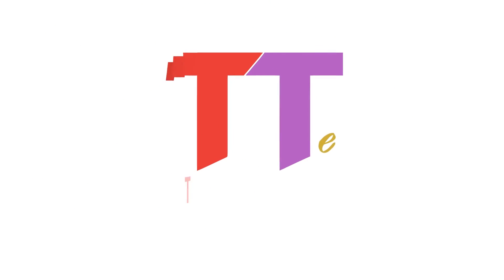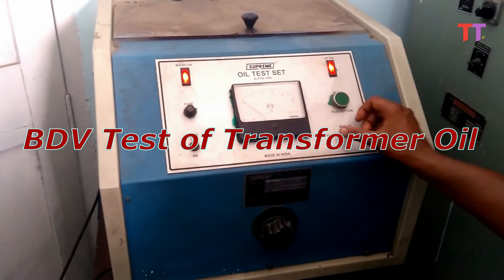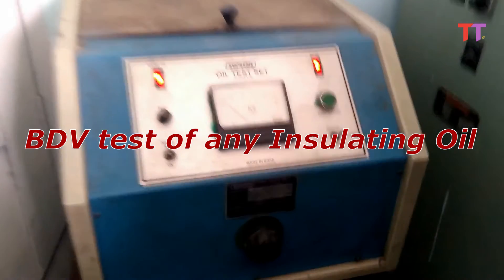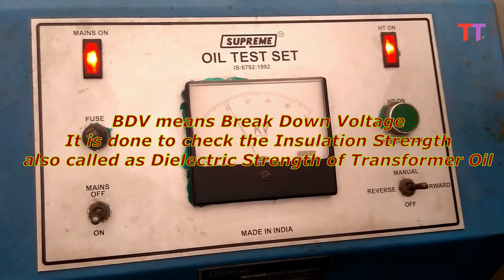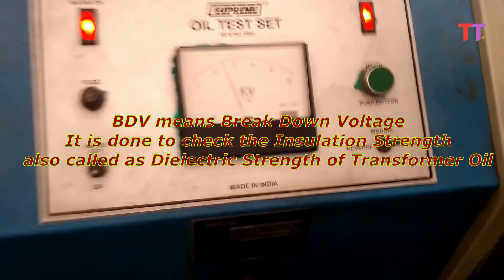Hello friends. Welcome to Tech Talks Engineered Channel. Today we will see what BDV test of transformer oil is, or we can say BDV test of any insulating oil. BDV means breakdown voltage. It is done to check the insulation strength, also called the dielectric strength, of transformer oil.